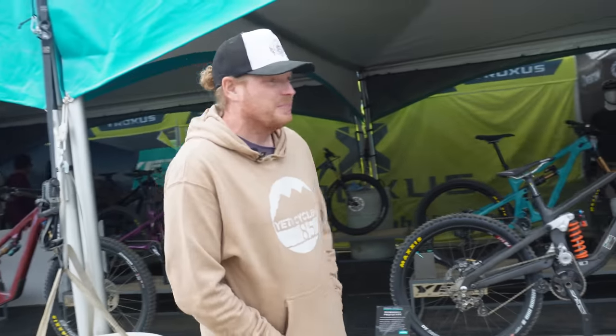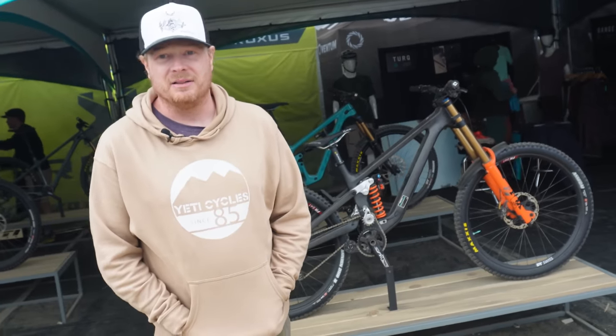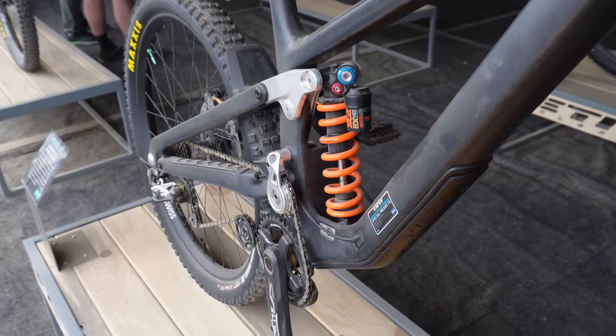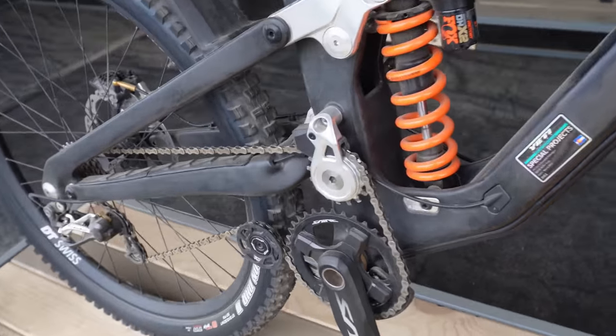One of the fastest riders in the world, everybody knows him as Richie Rood. He gave up racing DH about 10 years ago, and last summer he came to us and said he thought he might want to race downhill again. So we said let's make you a bike. It was a really, really quick development cycle — only six weeks from development to when we started actually machining parts. This winter we saw our first bike and he just had a first place performance down under. So he's already winning races.